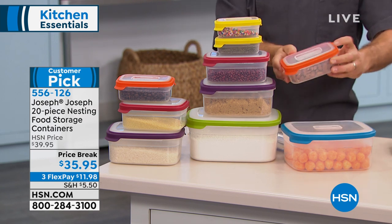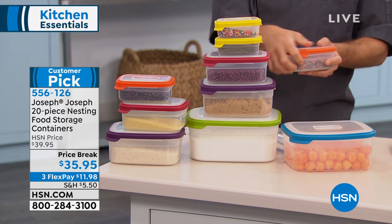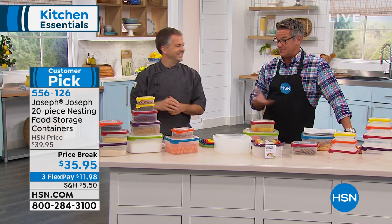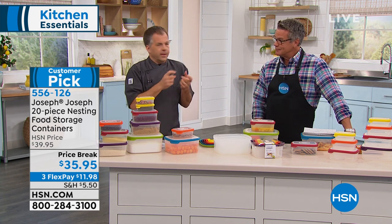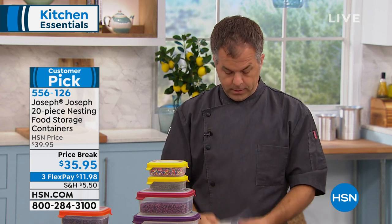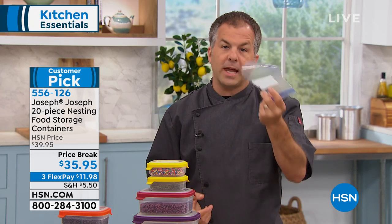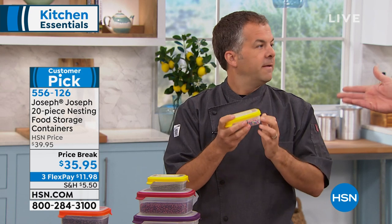FlexPay is our way of breaking up the payments — instead of paying $35 all at once, you pay $11.98, the product ships to your house. If you don't love it, return it — you have 30 days. I don't think anybody would ever return these because they'll go into action the day you get them. I was away for Easter, cooked for my in-laws, made a shrimp dish with two shrimp left over, and my mother-in-law used a plastic bag just for two shrimp — that plastic bag gets used once and thrown away.